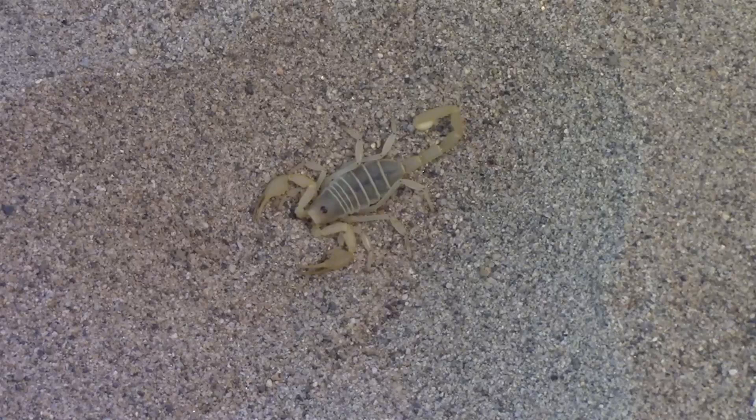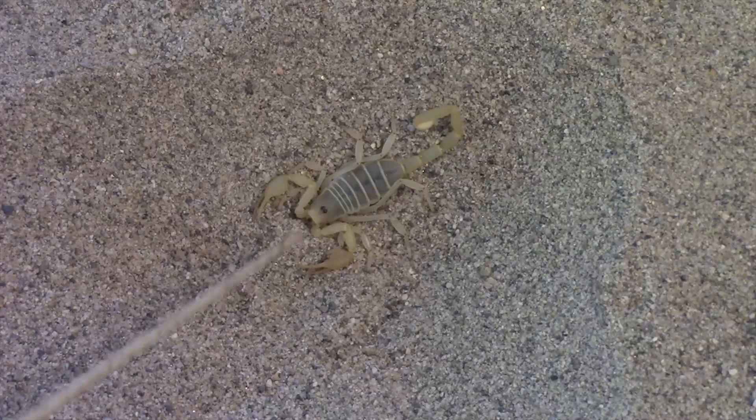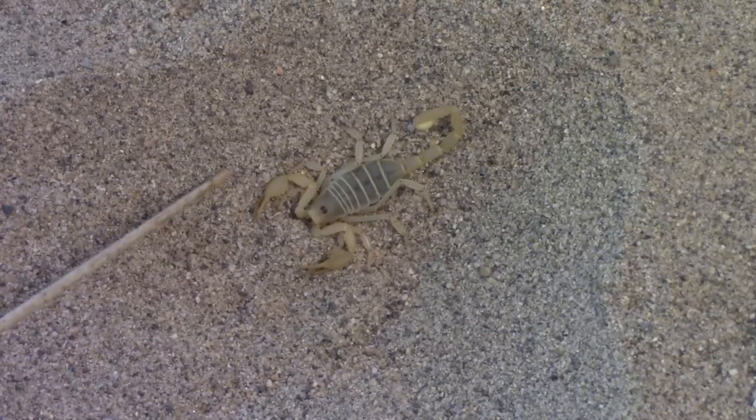The dune scorpion is one of the commonest scorpions perceived at night, at least in America. It is within the family Vajovidae. The scientific name is Smirungurus mesensis. It is native to the southwestern United States and the southern half of California, as well as Arizona. The species from northern Arizona are whitish and the California examples are yellow. This yellow example is from California. It is very fast and relatively aggressive.